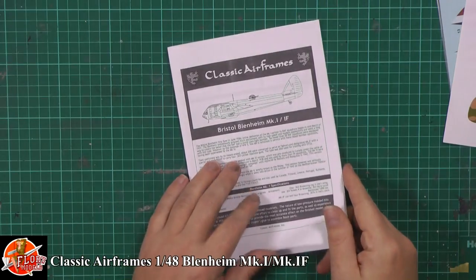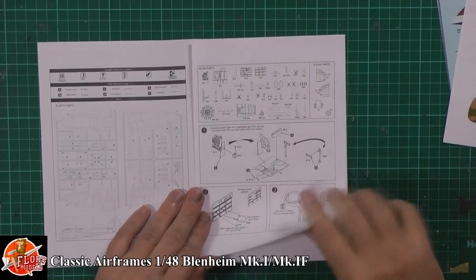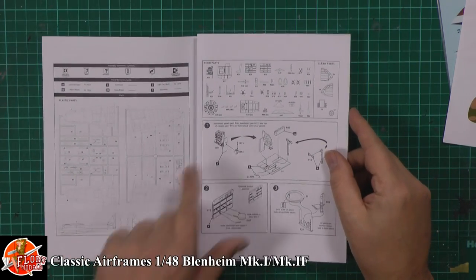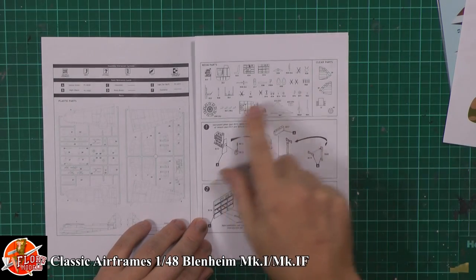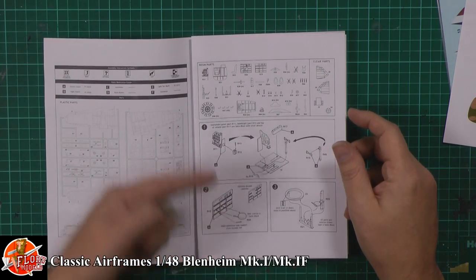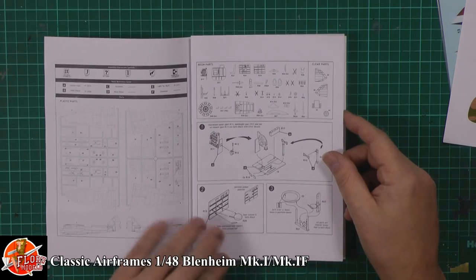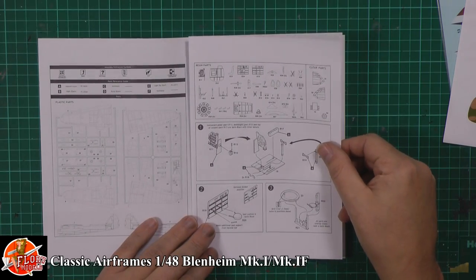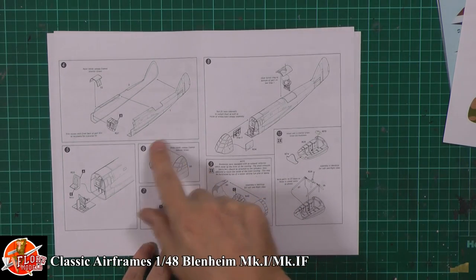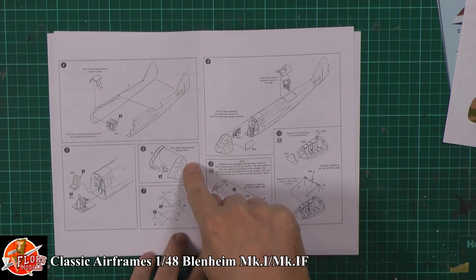Starting off in the instruction booklet — it might look a little bit crude if you've never seen any of their kits before, but it does do everything you need. So the usual thing: we've got the parts call-outs, all the bits in here. Some of the parts aren't going to be used — obviously you've got crosses through them for other variants that are coming out. It will talk you through drilling out holes, what needs to be changed, where the resin parts go. There isn't much going on inside the main fuselage, but then you've got the front section and the glass bits going in.